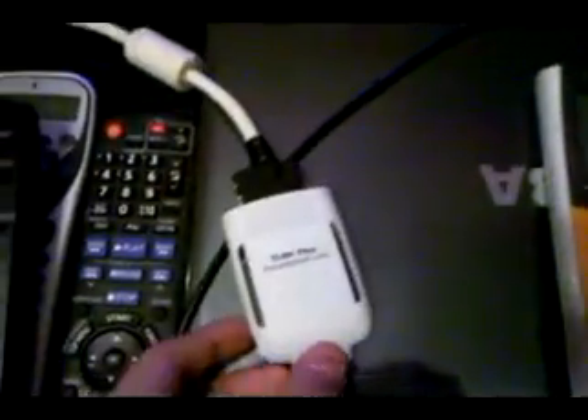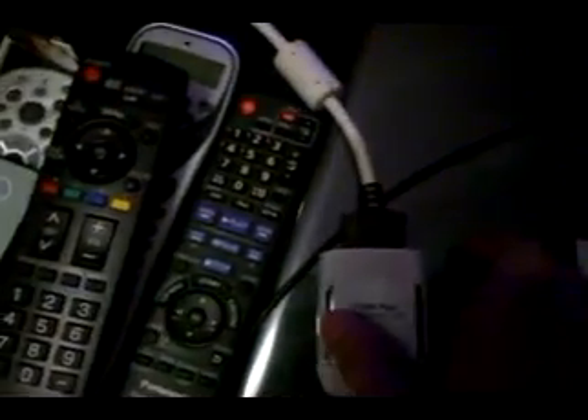I also have a TI-84 Plus presentation link, which is a USB peripheral that you can connect to any TI-84 Plus or TI-84 Plus Silver Edition through USB, which will effectively give it a view screen connector, so that you can connect it to the TI Presenter, to the TV.